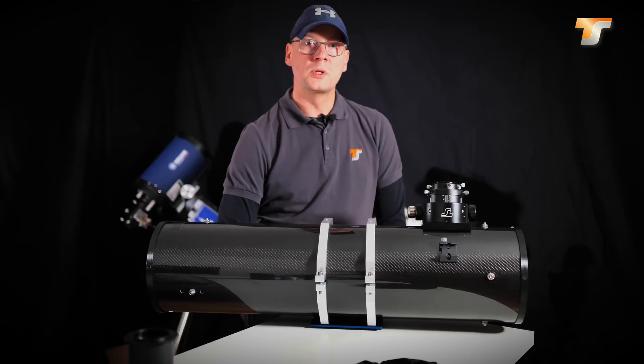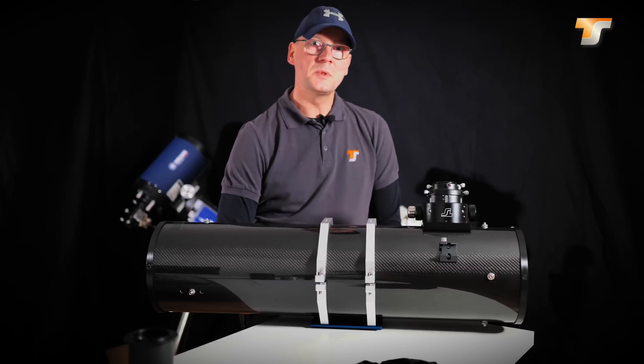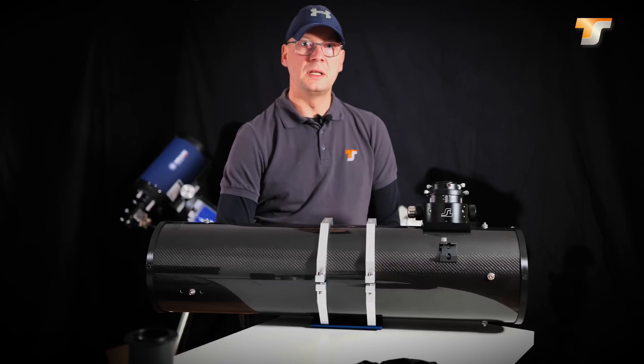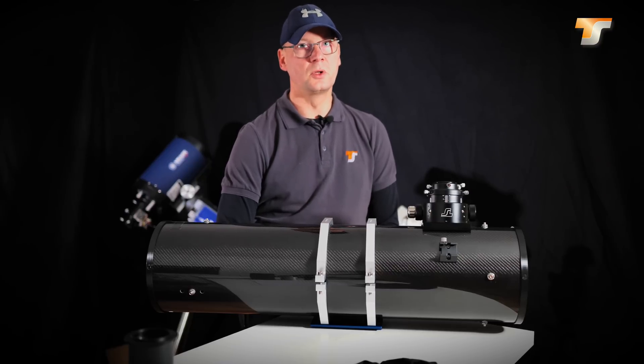Hello and welcome to a new video presented by Telescope Service. My name is Torsten and in this video I want to show you some insights of the TS Optics UNC and ONTC series of Newtonian telescopes.